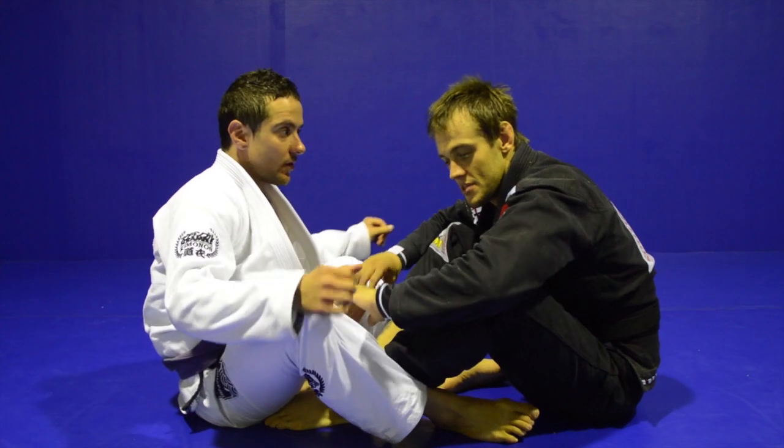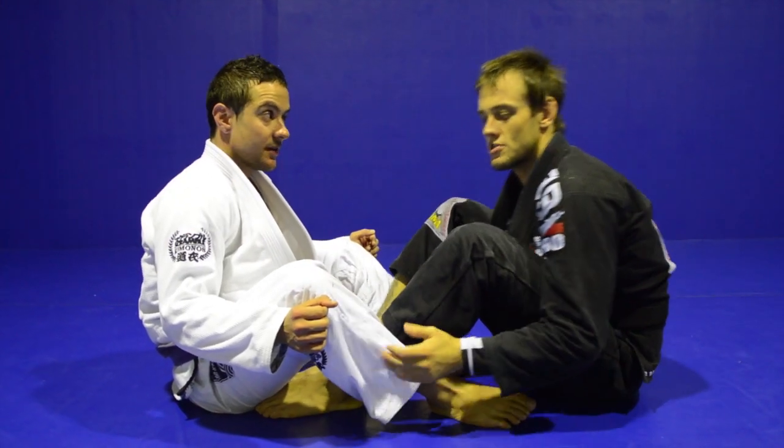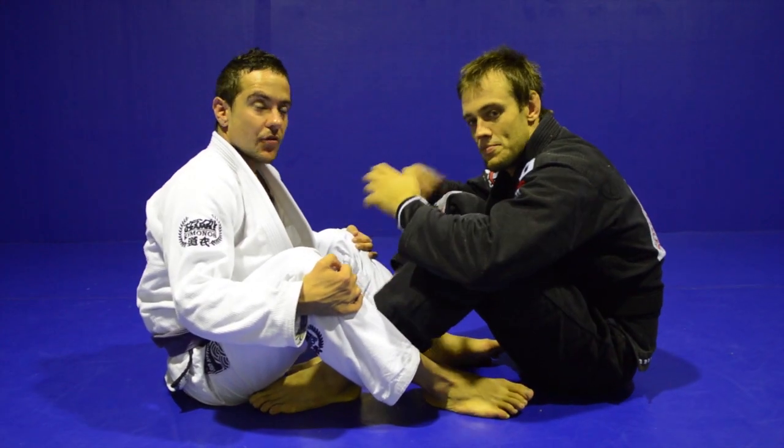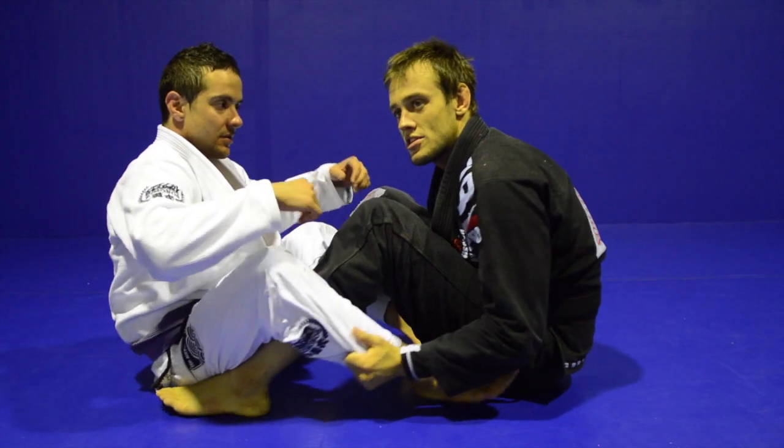This is another game I have. You can see a lot of it now in competition, especially with the lightweights. The guys really — no one wants to try to pass. Everyone tries to pull guard. Everyone is doing this kind of guard.